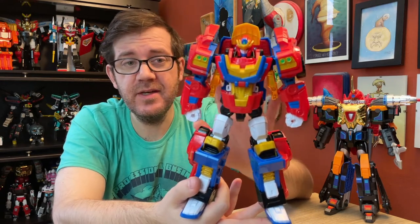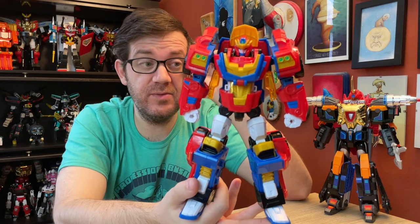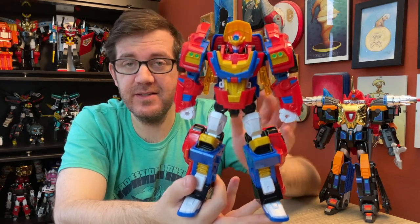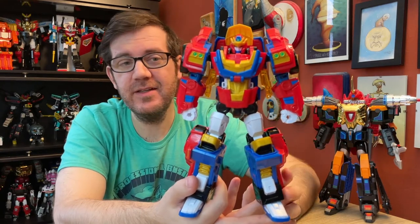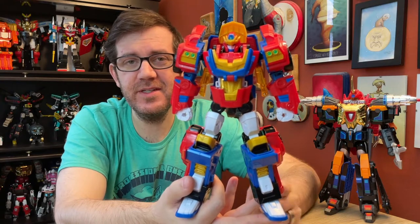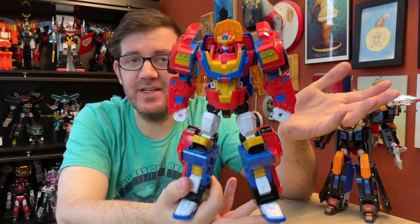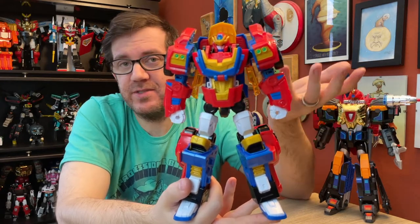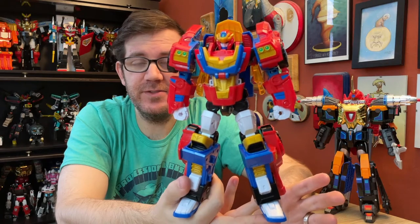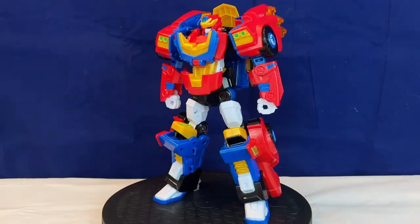One thing I noticed when I first got him that I didn't realize from videos: the pinkish red plastic is actually metallic — there's a metallic flake in the plastic. Hopefully that won't disintegrate over time. It feels nice and sturdy, but unfortunately because it's a light pinkish red it makes the metallic effect really hard to notice, so it's kind of wasted, which is a shame. Aesthetically, aside from not being as into this color scheme as Jaws Cop's, I don't really have any complaints. The design is awesome, the colors are totally fine — just not as interesting to me. And again, that transformation is just fun to go back and forth with.